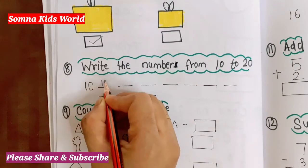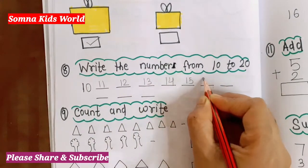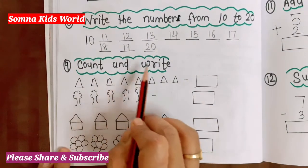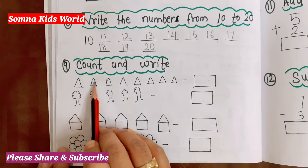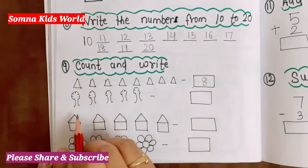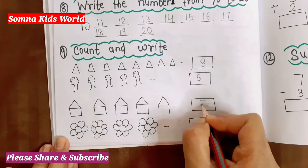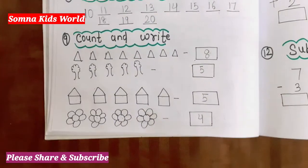Write from 10 till 20: 10, 11, 12, 13, 14, 15, 16, 17, 18, 19, 20. Next question is 'Count and write.' Count the objects and write the number. Let's count: one, two, three, four, five, six, seven, eight — so eight triangles. Next: one, two, three, four, five — five trees. Next: one, two, three, four, five — five birds. How many flowers? One, two, three, four — four flowers.